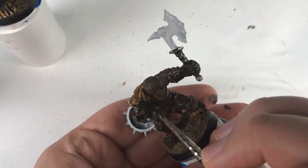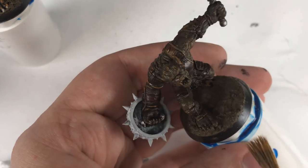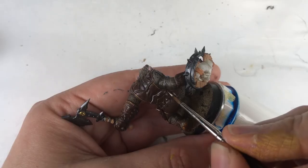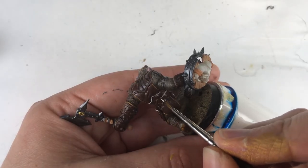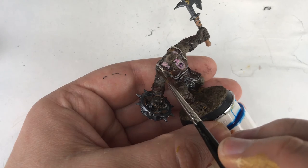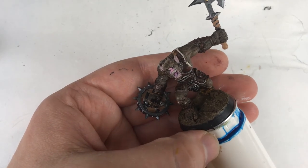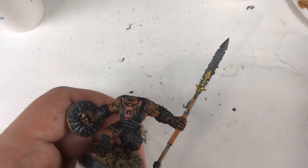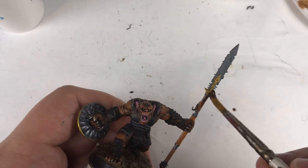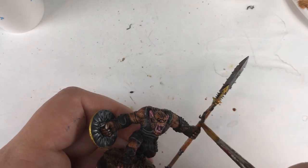For the last miniature, I decided to paint his fur a darker brown and dry brush it with a lighter version. I then edge highlighted the armor with a light tan instead of Parasite Brown. For some reason I decided to paint his eyes as well — not that anything was wrong with the pre-painted eyes, I guess I'm just a glutton for punishment. Finally, I washed this mini in Reikland Fleshshade, and also went back to the bugbear in black and washed his weapon and shield in the same color.